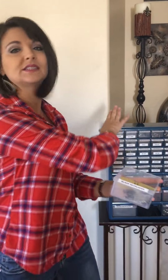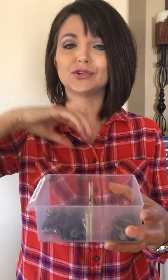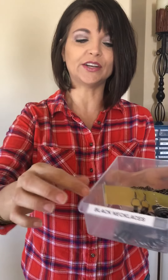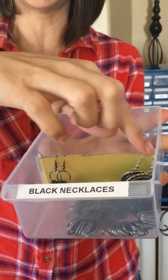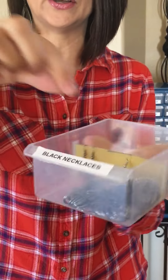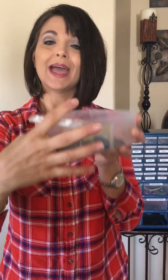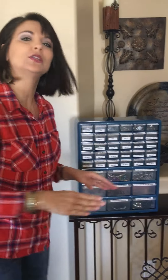This particular organizer is only necklaces — I have several of these. But those bigger drawers you can use for bangles, bigger chunky pieces of jewelry, however you want. This drawer says black necklaces, so I know in here are black necklaces. I took the divider and, if a necklace has a coordinating pair of earrings, I went ahead and hung those earrings on the little divider. So when I go to pick up the piece of jewelry, I also have the coordinating earring right there in the drawer with me.